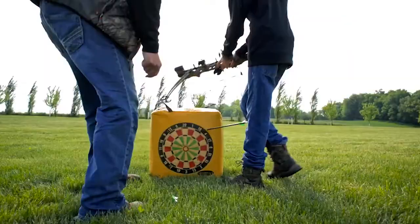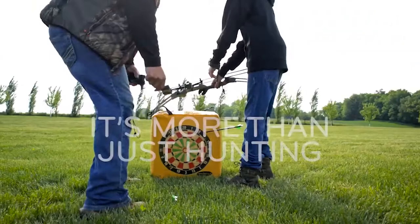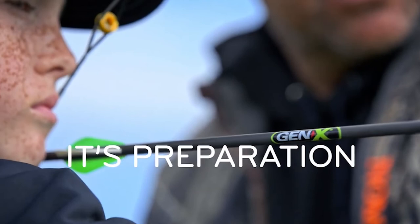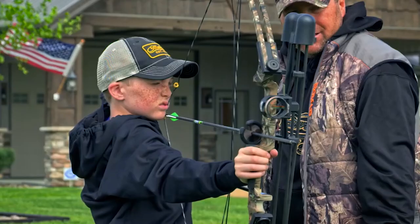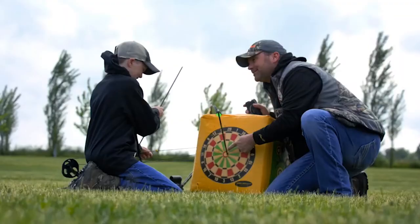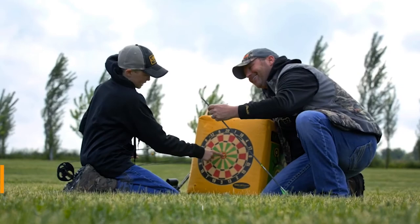Gen X Archery is a new venture by Matthews, affiliated with Genesis. Gen X has a five-bow lineup with prices starting at just $139. The flagship is the $300 X1, a full-scale target bow. High-end target bows have prices that make them unattainable for a lot of people, and that's a market Gen X is clearly targeting.